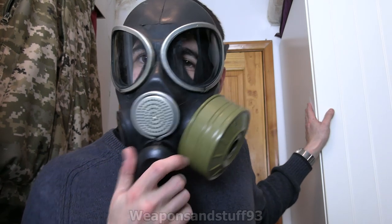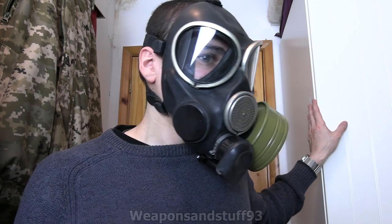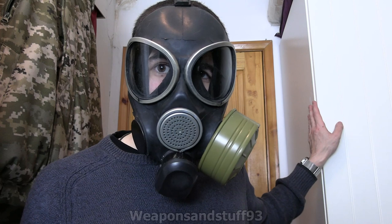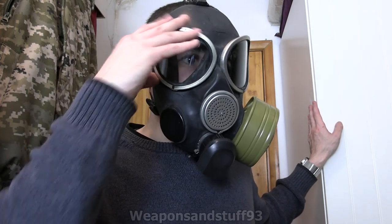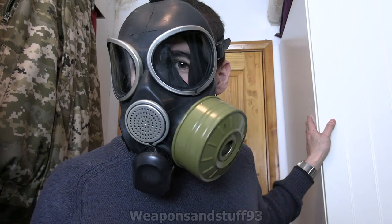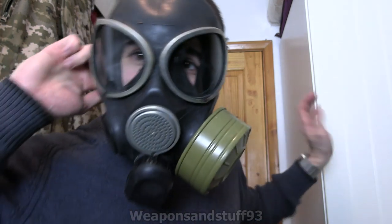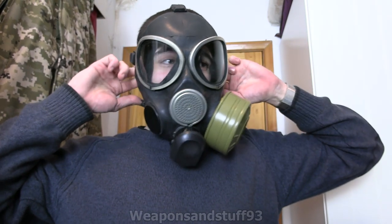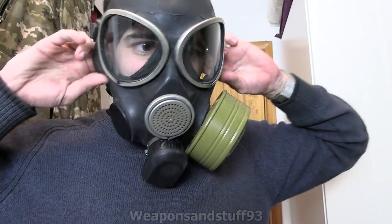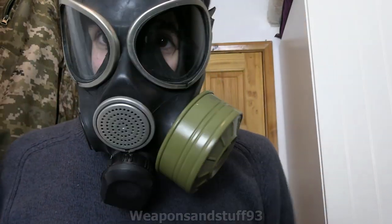So, what do I think of this mask? The voice diaphragm sounds alright from what I can see on the camera's microphone indicator. It's a lot more comfortable than the PMK-1 and the GP-7 - I'd say a better mask in every way than those, though that's not all that hard. You can see it still has that weird rubber inner seal problem that somewhat limits your field of view, but it's not as bad as before.